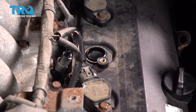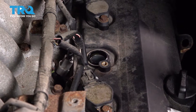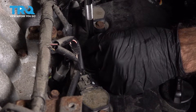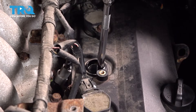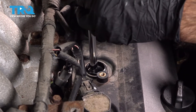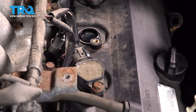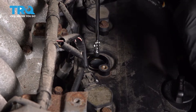Now that you've got your coil removed, grab a five-eighths socket on an extension and lower it straight down. It definitely helps if you're using a spark plug socket, as that'll help retain the plug and pull it out. Go ahead and remove that plug. Since this isn't a spark plug socket, we're going to use a magnet to pull it out.